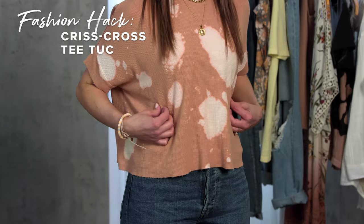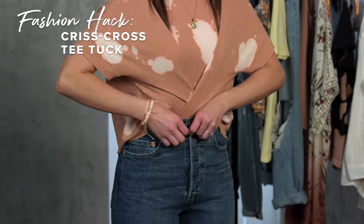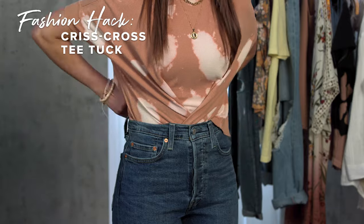To achieve a fitted look with an oversized tee, pinch and tightly cross the fabric over, and then complete it with a front tuck.